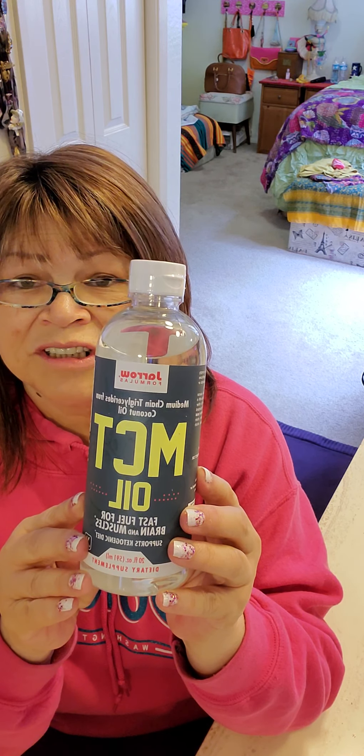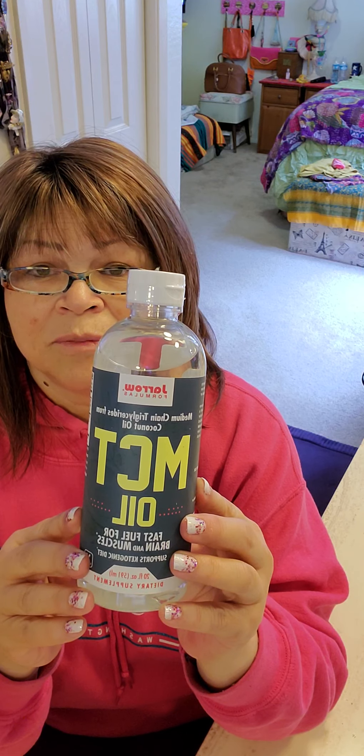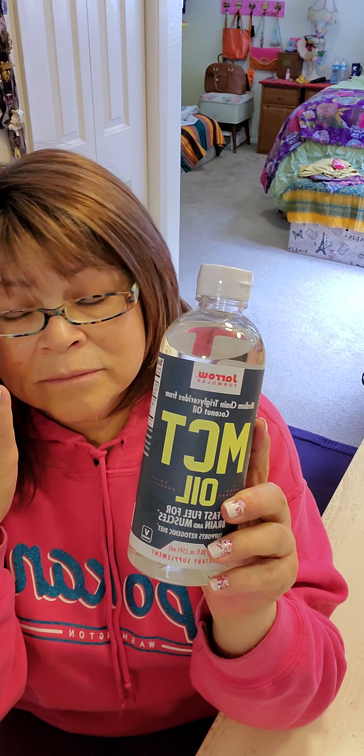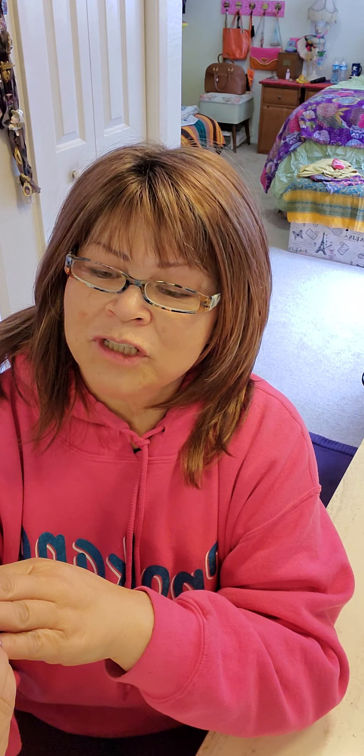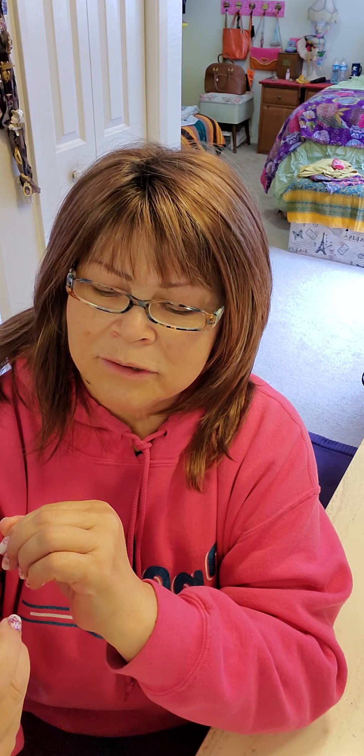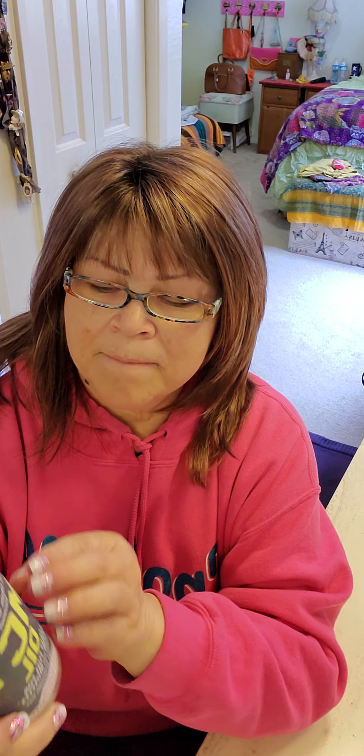You put it in your coffee or tea or whatever — smoothies, shakes. You know what it helps with your digestive, that's for sure, if coffee's not working anymore. It has medium chain triglycerides from coconut oil — fast fuel for brain and muscles, supports a ketogenic diet. Good stuff. I usually put like two squirts in my cup of coffee.